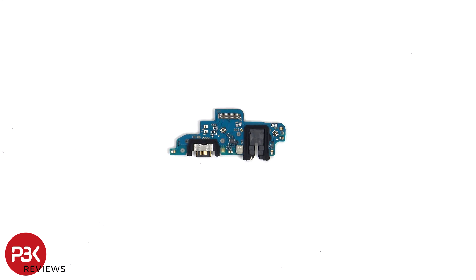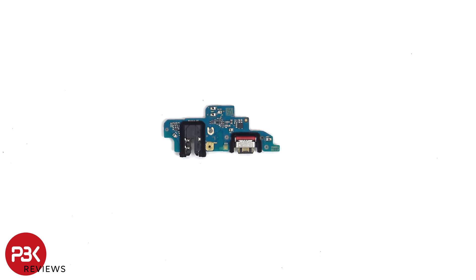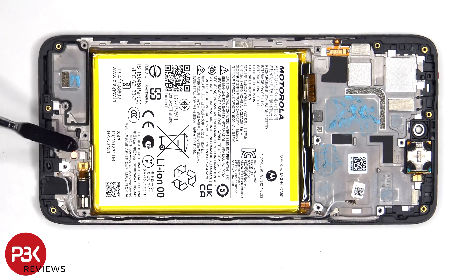Looking at the subboard, we can see a rubber gasket around the headphone jack, as well as the charger port, and the primary microphone is located underneath the shield. The vibrator motor is located on the bottom corner.